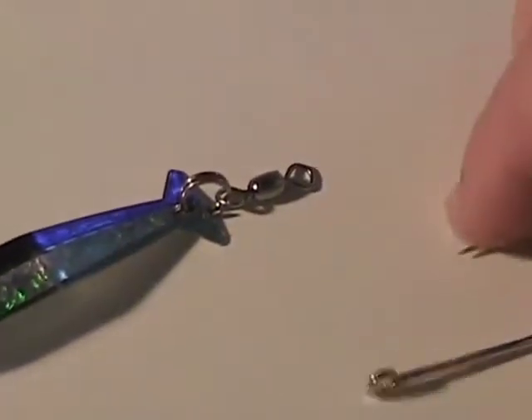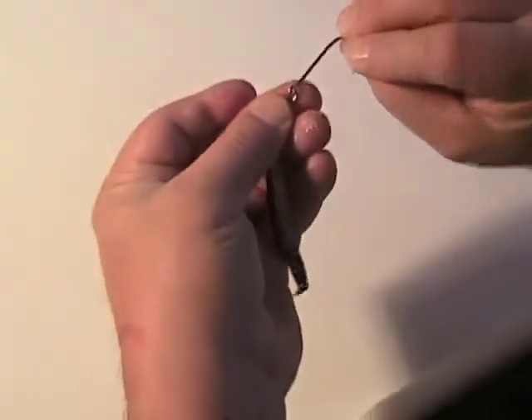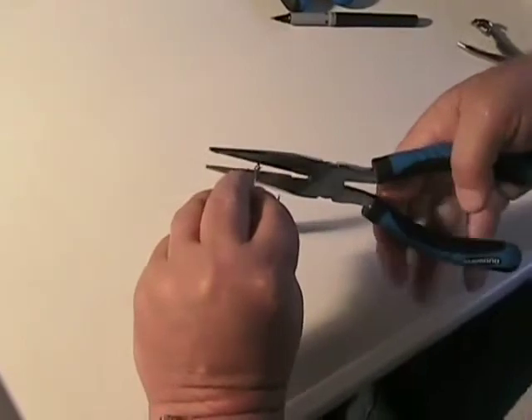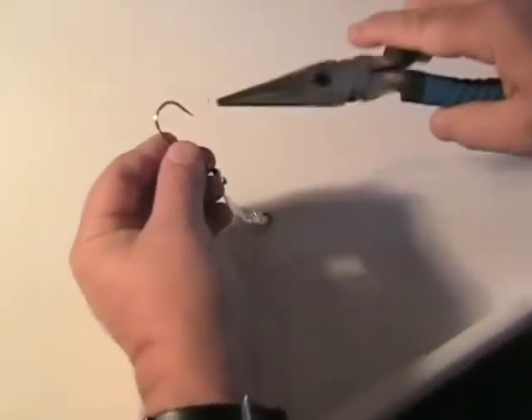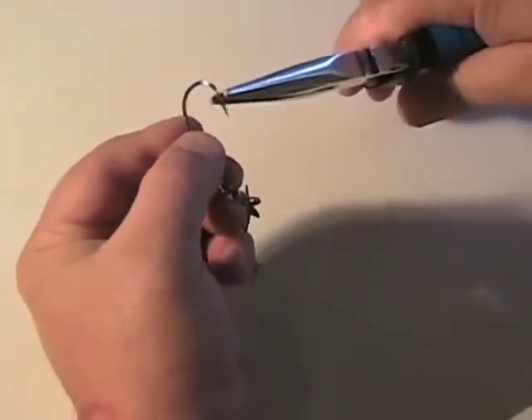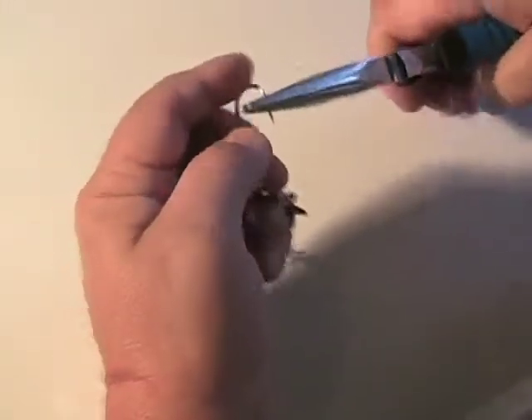The last thing I'm going to do is go in here and crimp this hook on. I'll go through the eye, take my pliers, come back, and bend that down so it's tight. At the same time, I'm going to bend the barb down on this since we're not allowed to use barbed hooks. A little bit more — okay, now that's down.